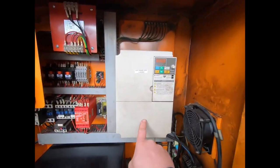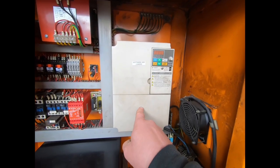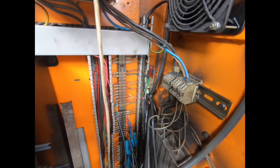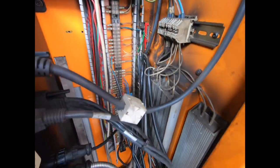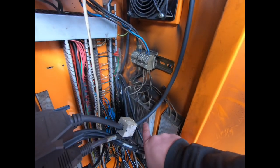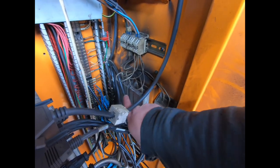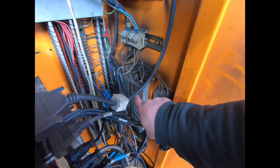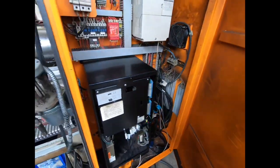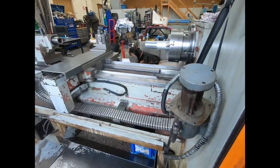We've got the variable speed inverter here which is all working fine. Although they're a bit dirty, the actual cables and everything in there are pretty good. Maybe just maybe I'll replace some of these and the magnetic brake at a later date, because it brakes but I think it could brake better when you stop the spindle.